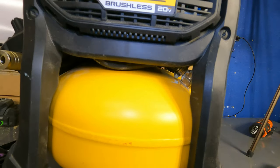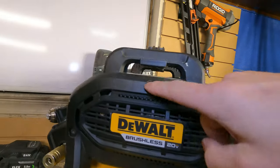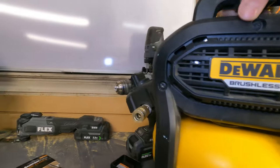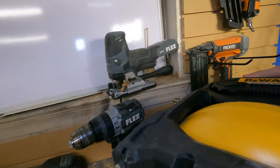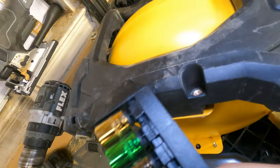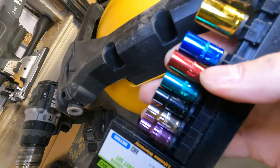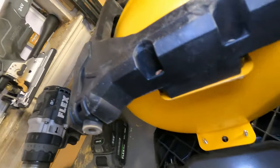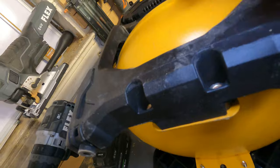All I did was take out these three screws — one, two, three — and then on the bottom side you've got two bolts. If you go to Harbor Freight and get this kit, I think it's the blue one, which is a 10mm socket, you just undo that.